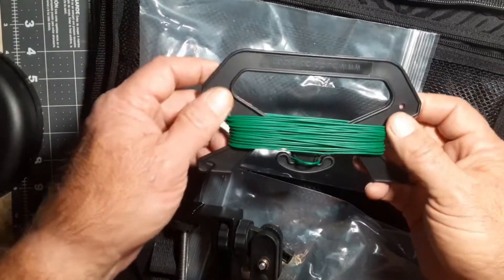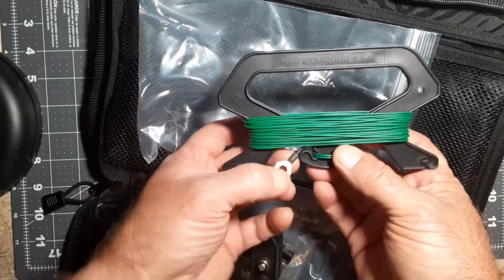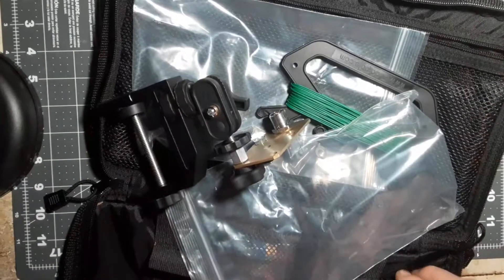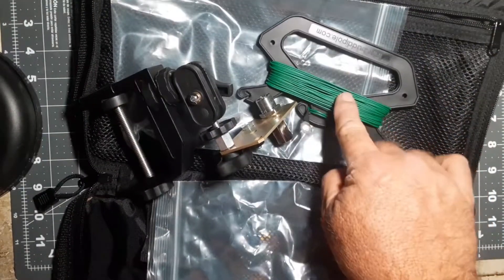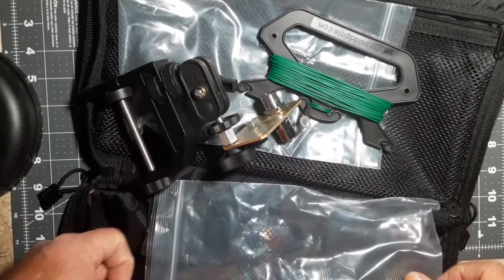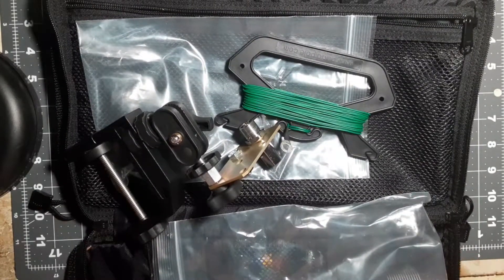We're going to have to take the time before Field Day — if weather permits — to get everything set up by putting the clips on the coil and marking the counterpoise per band, and seeing what the best configuration would be for us. Stay tuned for that.